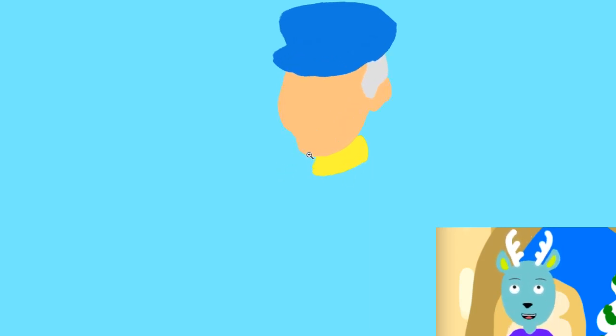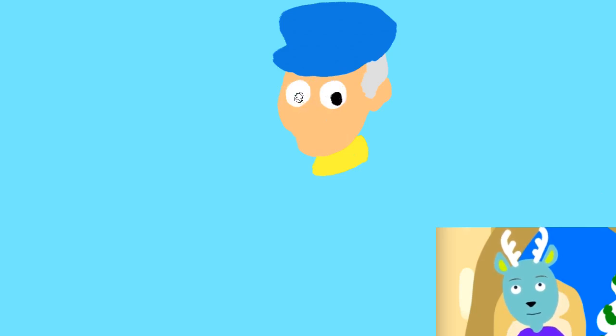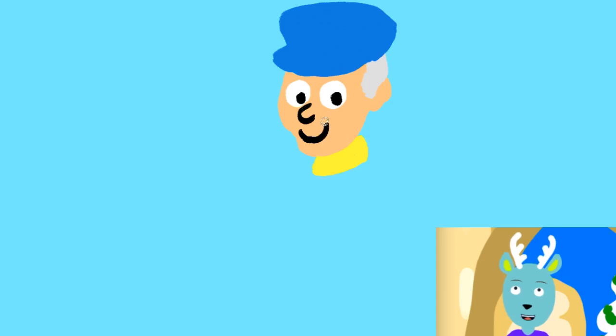I'm just going to zoom in a bit so we can see him better, and I'm going to go ahead and give him his eyes. He's going to be looking down to the side, like he's looking at the Doodle Deer — that's me, I'm the Doodle Deer. And there we go, there's his eyes and his nose.